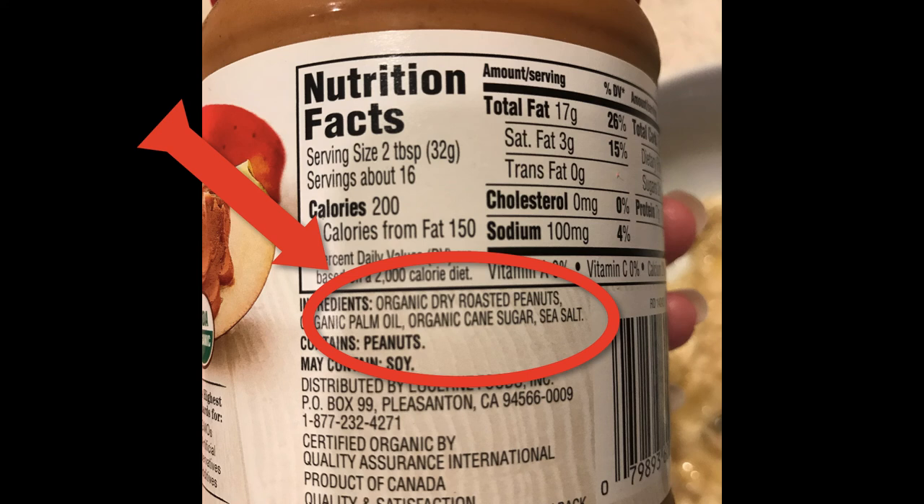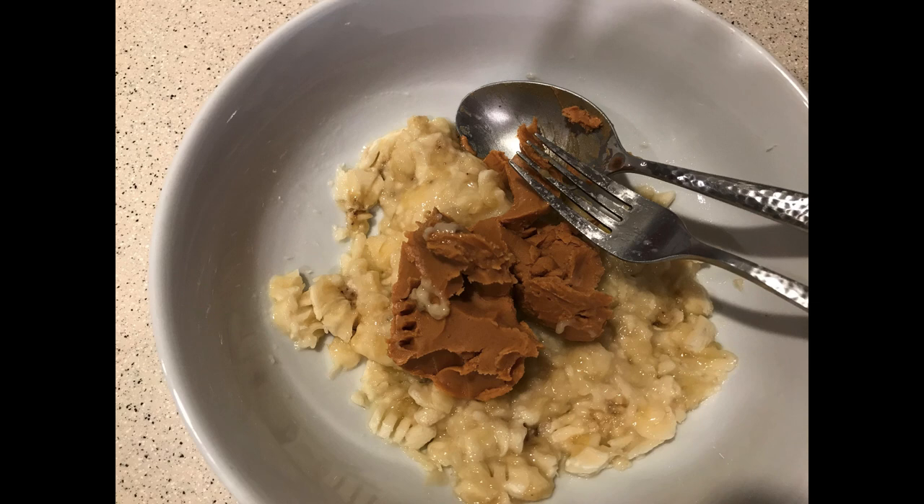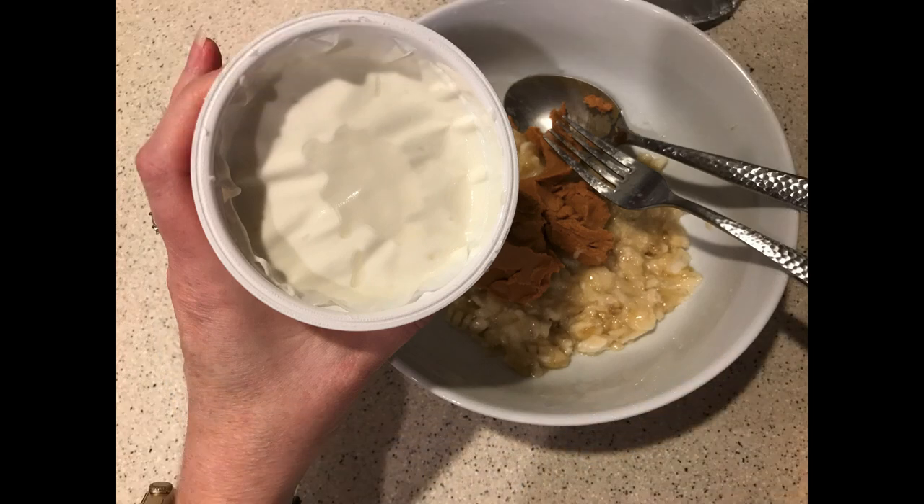As you can see here, mine only contains pure cane sugar, along with salt, peanuts, and palm oil — and that's a good mix. So we're going to take about a half a cup of peanut butter to one banana, then we're going to take a whole cup of plain yogurt.